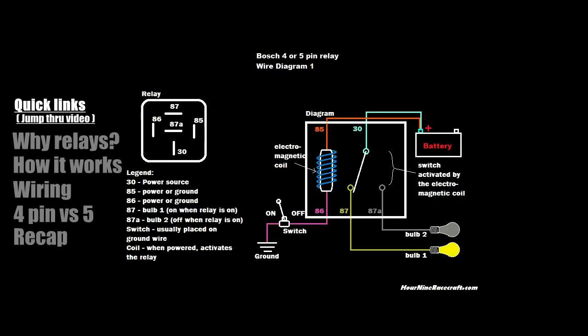Whoever made the relay was a very ingenious person — they're amazing little devices that you can do some pretty crazy stuff with, but at the same time it's a really simple device. In this video I'm going to start off talking about why you want to use a relay, then go into the actual wiring of it, talk about how it works, and then recap everything.